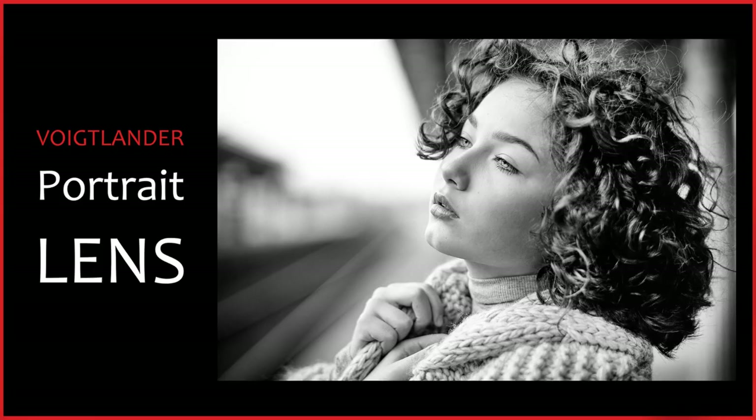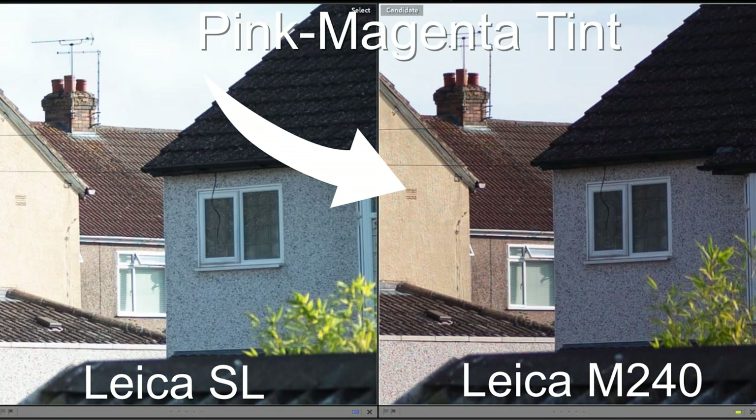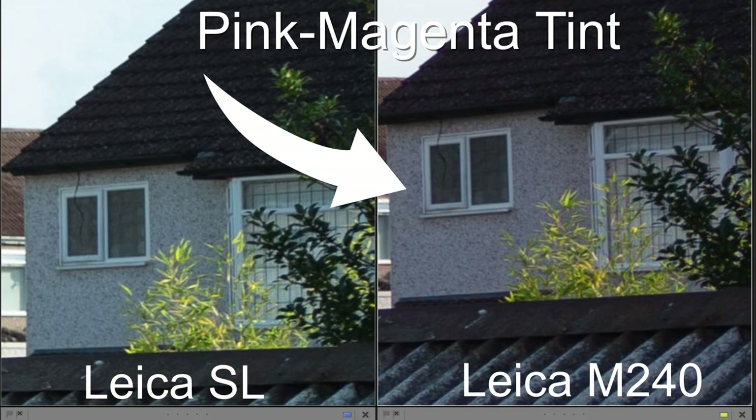Observation 15: looking across all images, there is a magenta cast from the M240 sensor where there's no magenta cast on the SL sensor — excluding cases where the cast is being introduced by the lens itself.